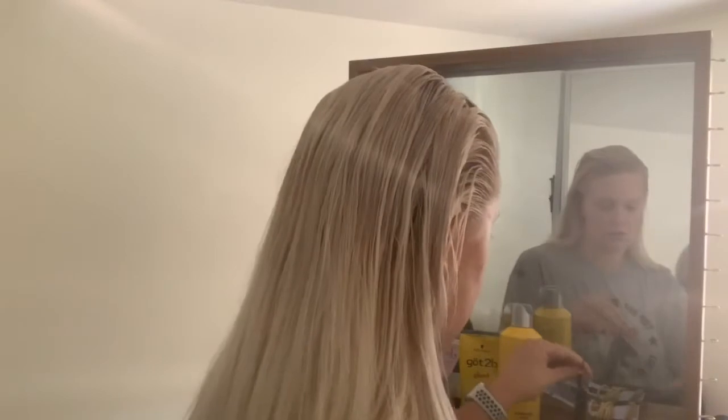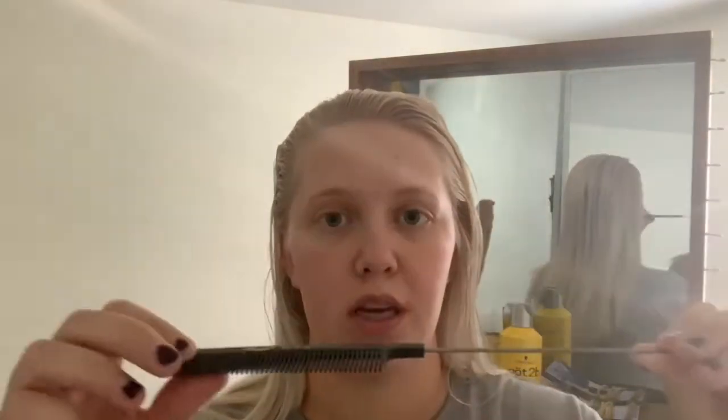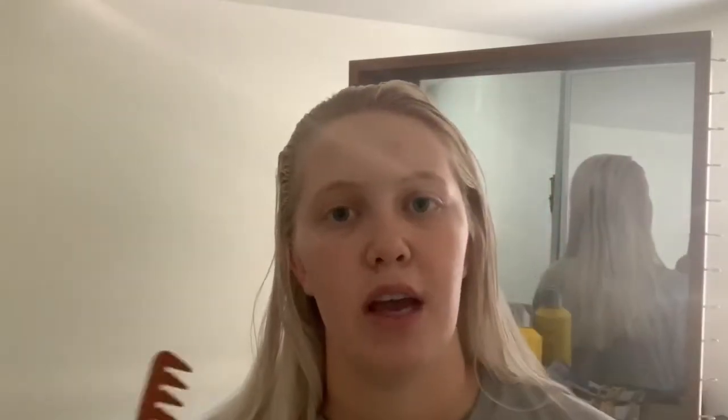Then I have a teasing comb. I buy most of my stuff from Sally's - there's not a real brand I go for, it's just typically a little higher quality and I don't have to search around. Then I have a fine tooth comb. This is a really important part of getting a good slick down and I really like the ones with the metal handle - it's great for parting your hair and getting really clean lines. Then I have a regular comb. This is really easy if you have gel in your hair already - it's easier to work through than using a brush.